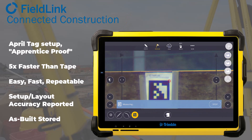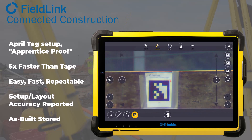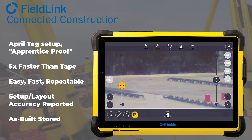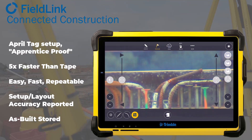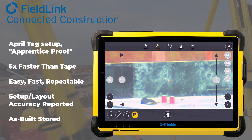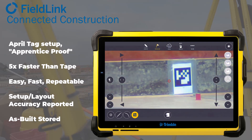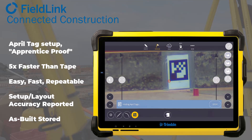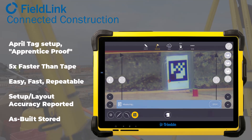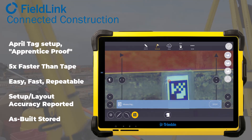The steps, as you can see here, are first to tape those AprilTags. You need a minimum of three, with four suggested. After you're done with one setup area, you can delete them and reuse them for other parts of the pour. Tilt no more than five degrees when you put them on planar surfaces, and they have to be greater than five meters or 15 feet away from the RI.